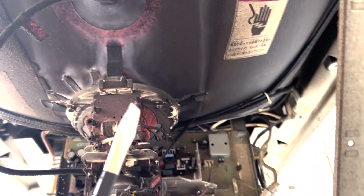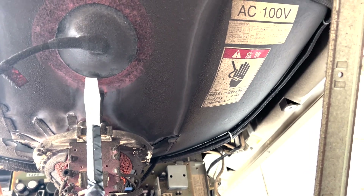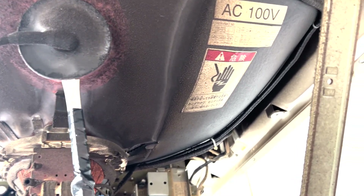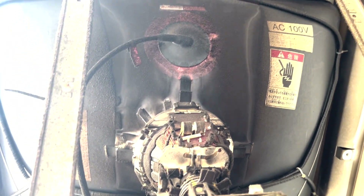First things first, gotta discharge the monitor with our trusty little discharge tool here that we've been using. Make sure you always do this — always make sure this is discharged. Don't wanna risk killing yourself. Make sure you know what you're doing; I don't recommend doing this unless you're semi-confident in what you're doing.